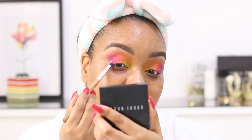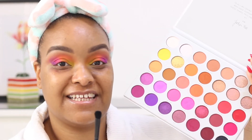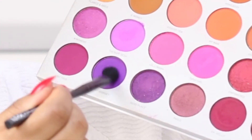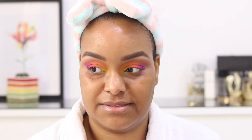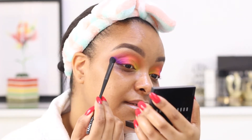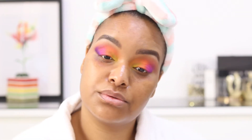I was very nervous going into this look. I seem to like this side more than this side. The last color she went in with is this dark purple called 'Not My Journey.' She placed it right on her outer V — let's see how that works. I like that — okay, we're getting there.